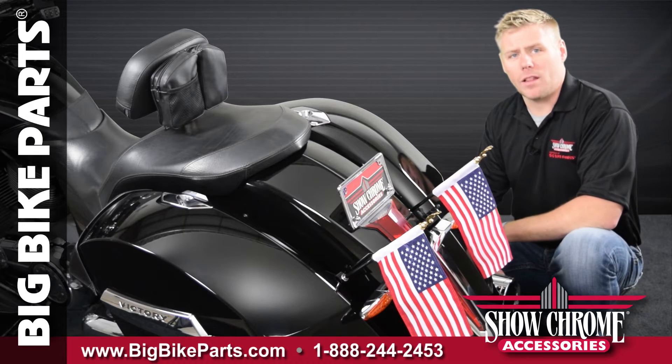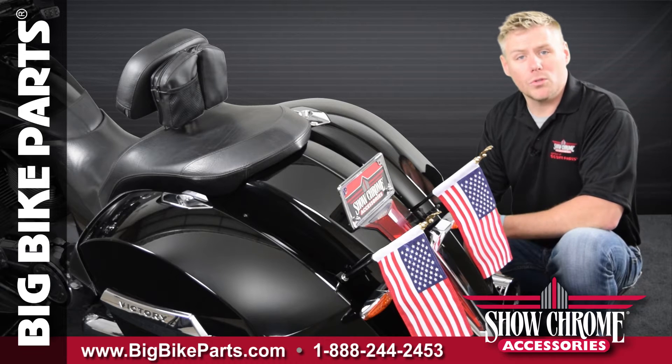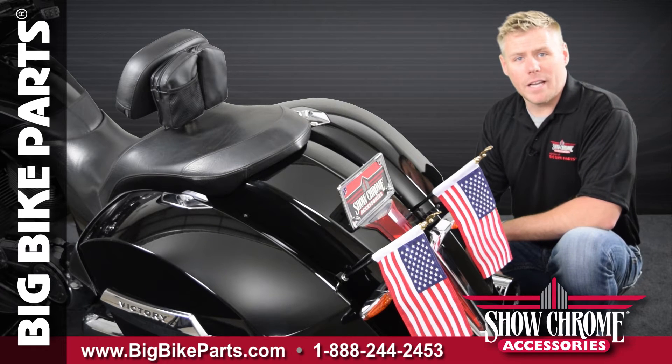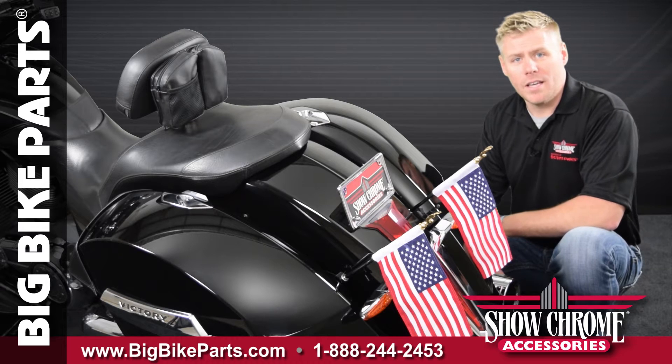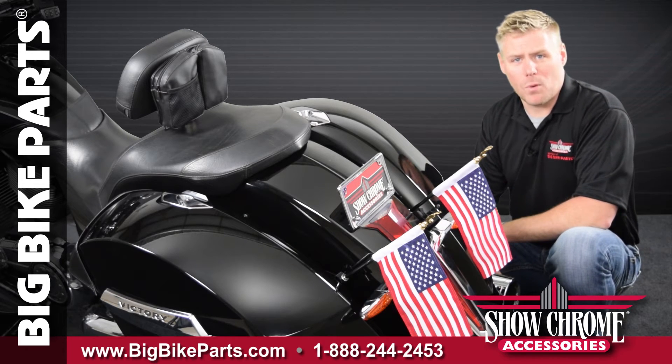Installation is very simple by installing it to the saddlebag bracket that is already on your motorcycle. There is no drilling required. This particular item is going to add some good-looking flair to your motorcycle, especially when added to our short mini antenna that is already installed on this motorcycle.